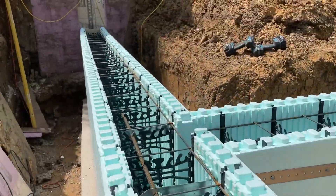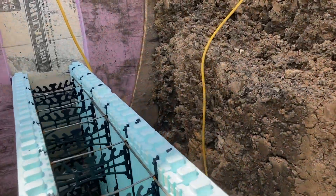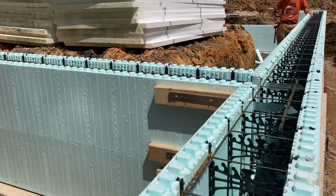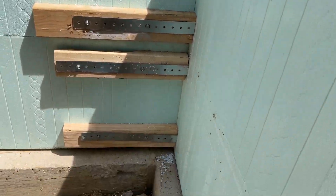Rebar runs all the way down the wall to where the footing guys had embedded a run of rebar, and we attach it there. There's nothing special about that — it's just the new grounding requirements for the code. If you want to learn more about how to put these walls together, I would say go to the Nodura website. They have great resources there.